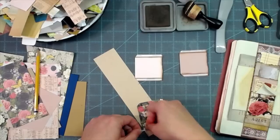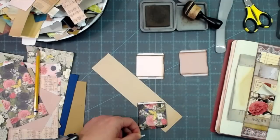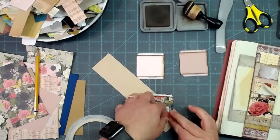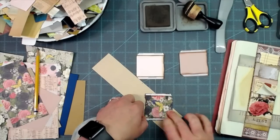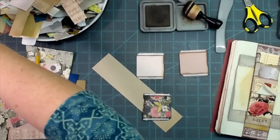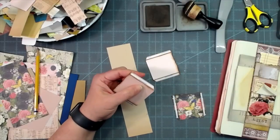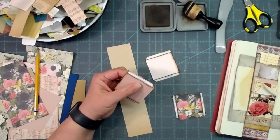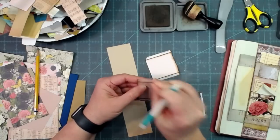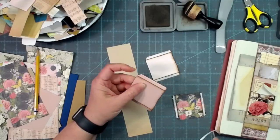Some of you may notice I made gussets for the sides but not the bottom. We don't need a bottom gusset on this project because it would make them too bulky when stacked on top of each other. They work brilliantly without the bottom gusset — that was just my way of keeping the bulk out.